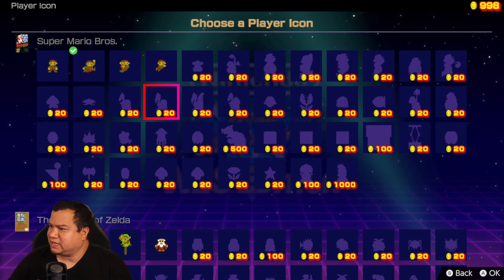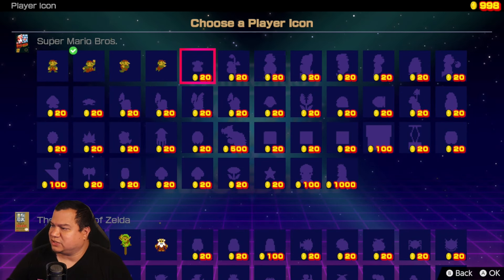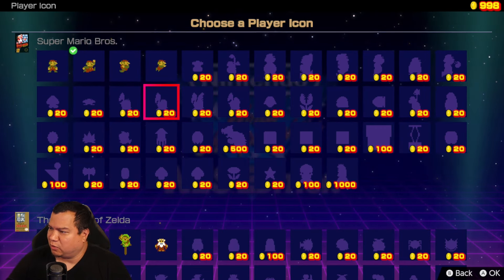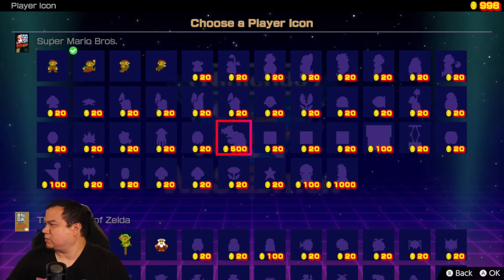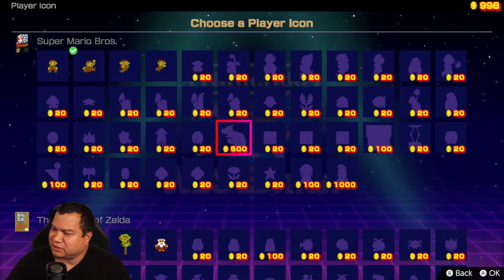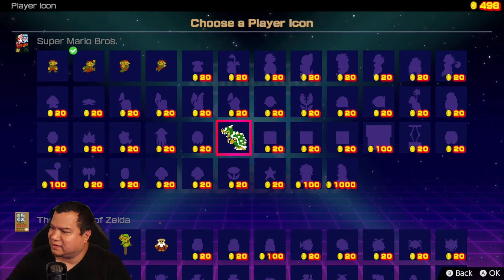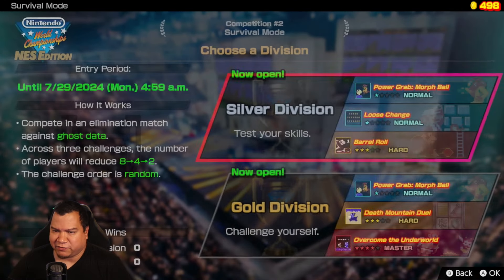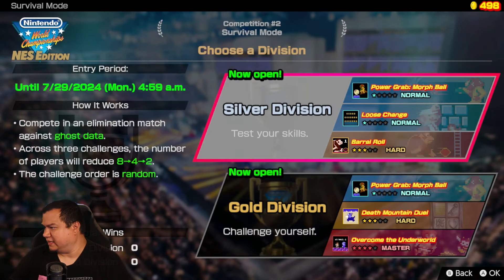I wonder if I unlocked any more player icons. So you get more stuff as you go along — I have almost a thousand coins right there. I can actually unlock more. There's a Bowser one for 500 — that's actually really cool, I want it. I'll make that my icon. Yeah, let's play survival mode real quick just to show you how it is.